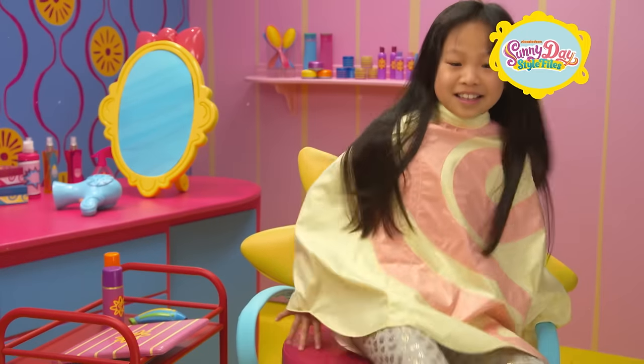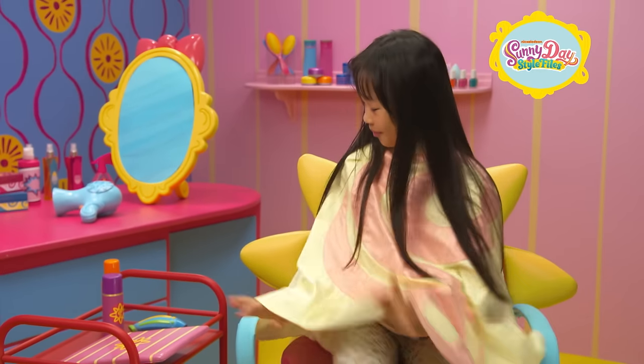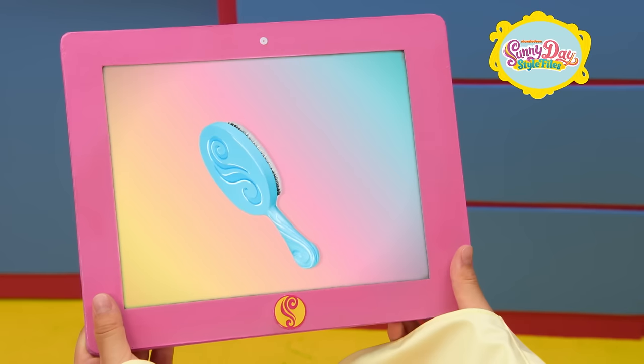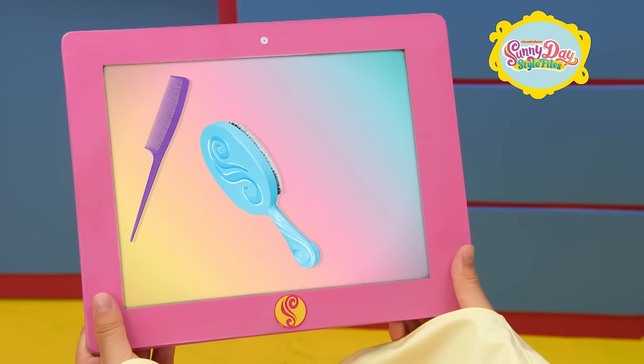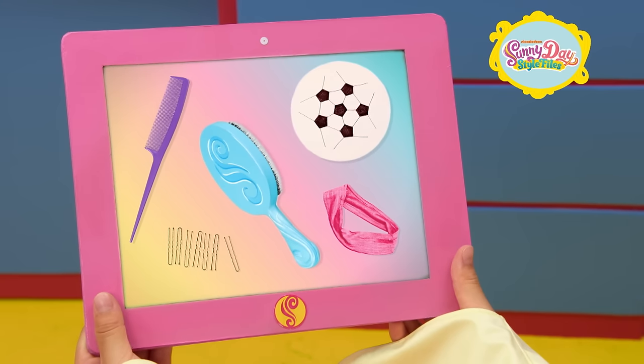How would you like a hairstyle that's perfect for soccer? Grab the tablet and take a look at what you'll need: hairbrush, comb, soccer stencil, hairpins, and a sporty headband.